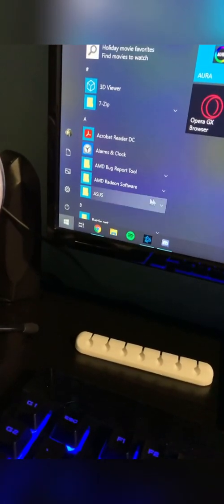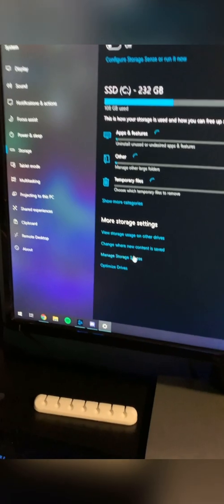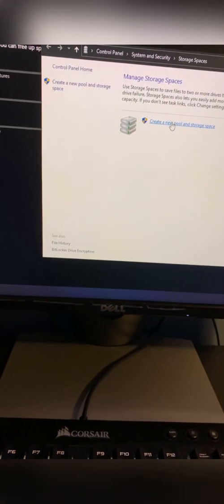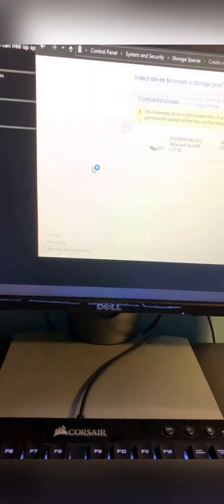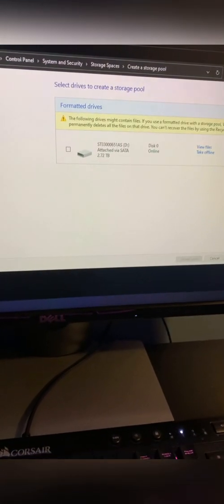Alright, let's turn it on and see if it worked. So if you're doing this just to upgrade the storage and get some more games, you go to System, then go to Storage, then go to Manage Storage Spaces — that's where you would add one on. You do 'Create new pool and add storage space,' but I already have it set up on my end.